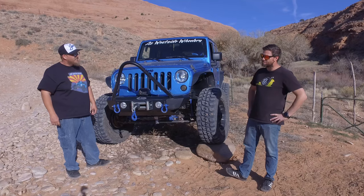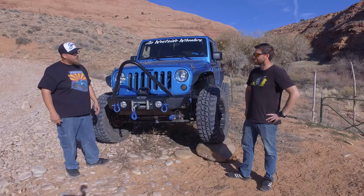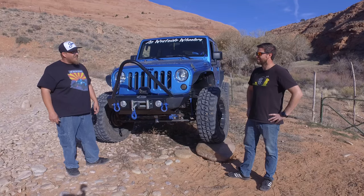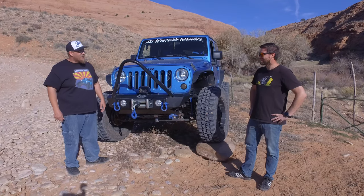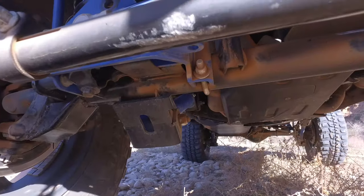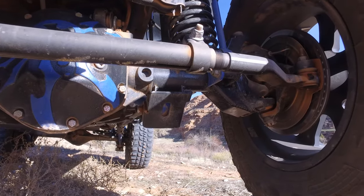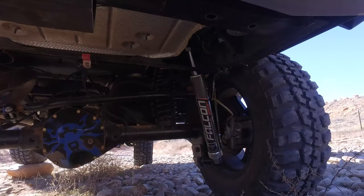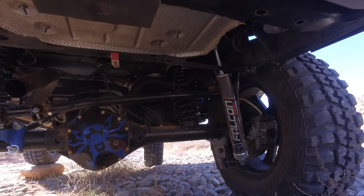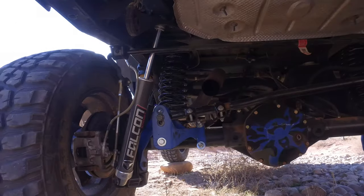For additional axle protection, we went with the Poison Spider diff covers because we peeled one back on Holcomb Creek. We had the Synergy C-Gussets welded on to beef up the knuckles. The rear axle is pretty much the same as the front — it's got the Poison Spider diff cover as well, and my wife painted it blue.